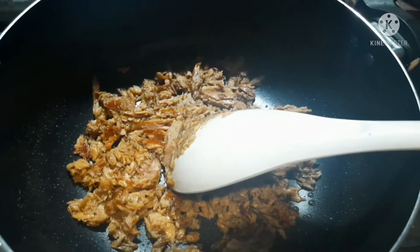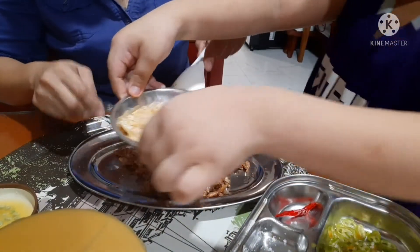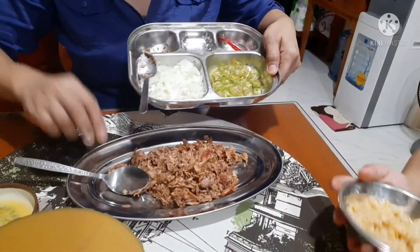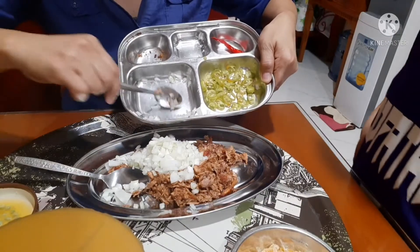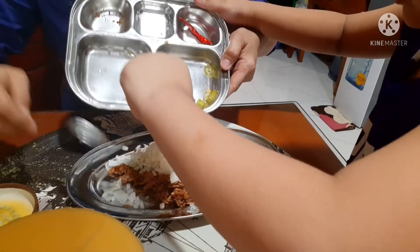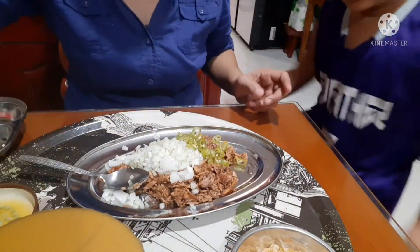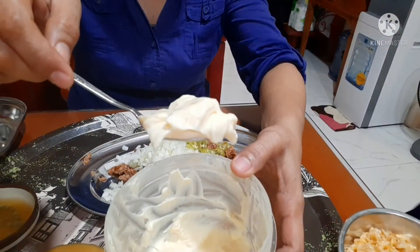Timplahin na natin. Lagay na natin yung white onion at sili. Lagyan na natin ng mayonnaise — one tablespoon of mayonnaise.